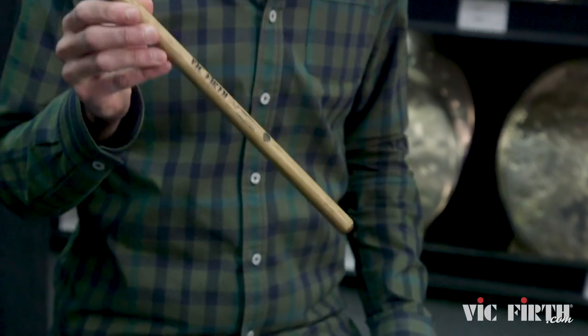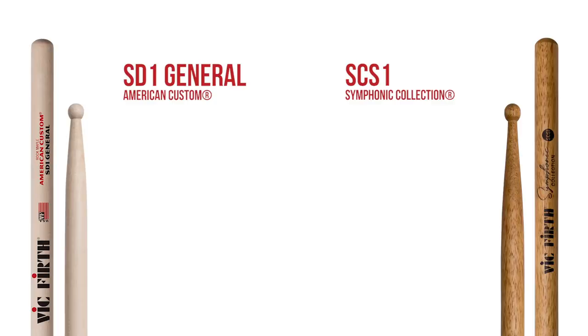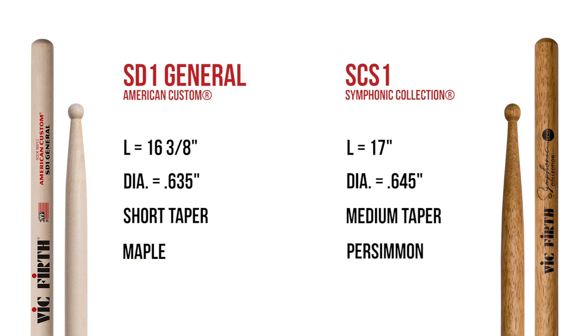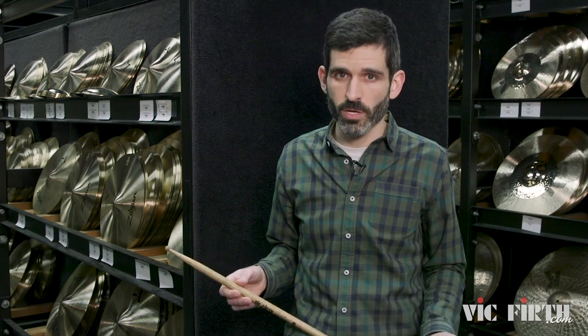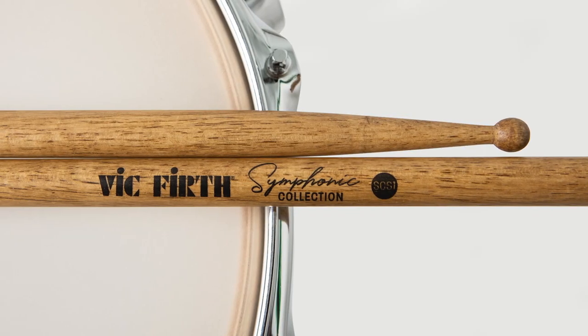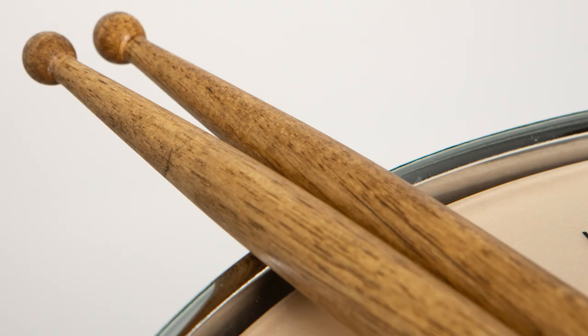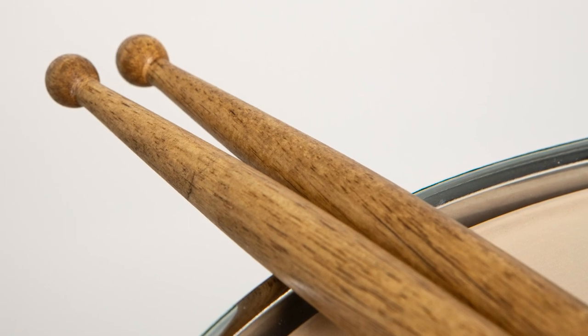The SCS-1 is actually a cousin of the SD-1, which you're probably familiar with. It's a stick that was really Vic's original — made for concert snare drum. A lot of people play it on drum set, and pretty much everybody who starts out on drums picks up an SD-1 at some point. What we wanted to do with the SCS-1 is take the concept of the SD-1 but make some tweaks that made it a more premium stick, including making it out of persimmon.